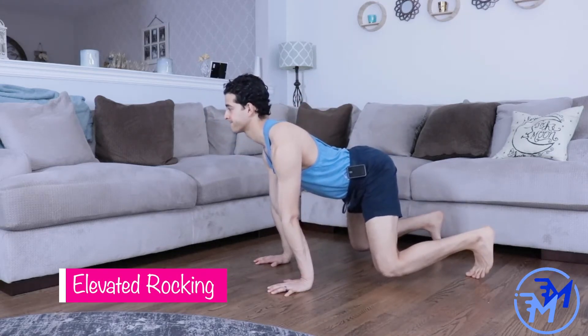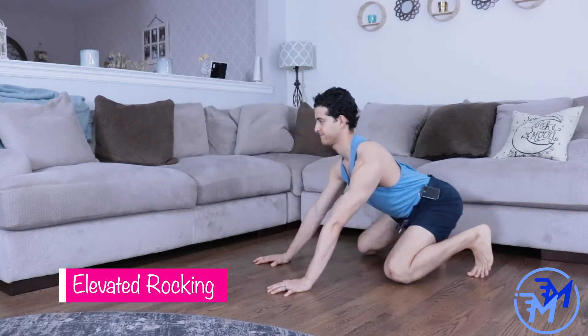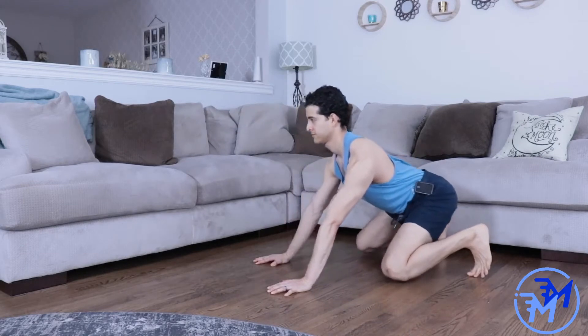Once you get comfortable with your rocking, you can take the knees off the ground for a more advanced version. Nothing changes about the movement, except that your knees are slightly off the ground.